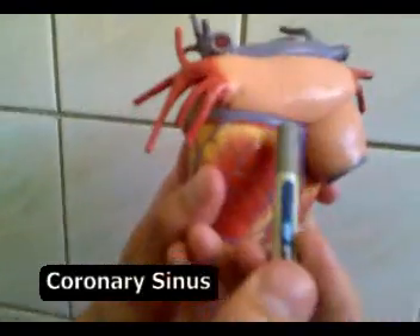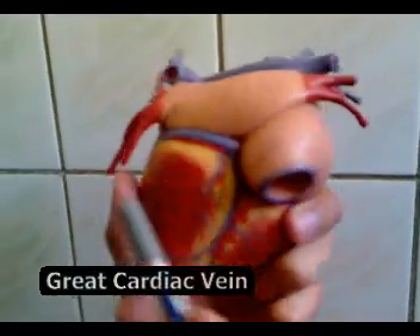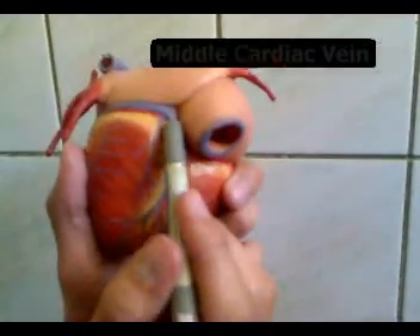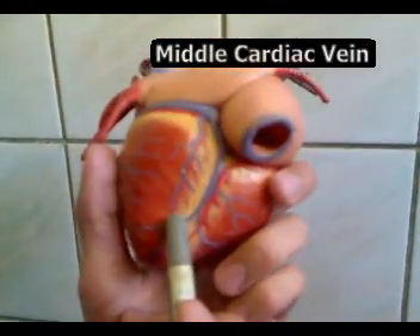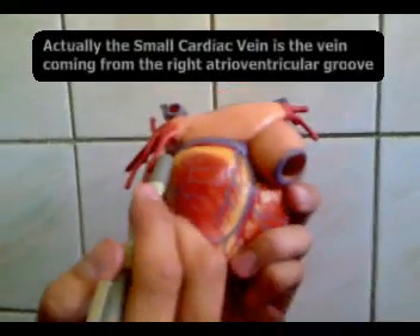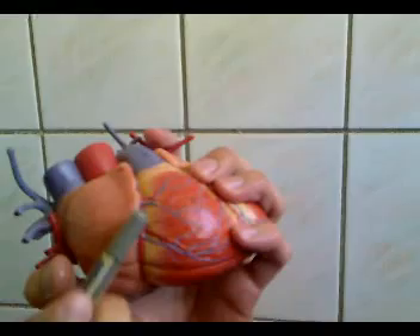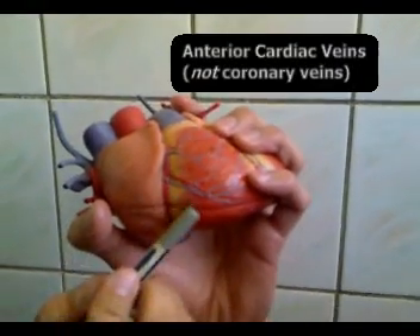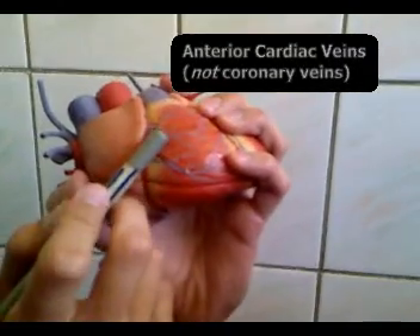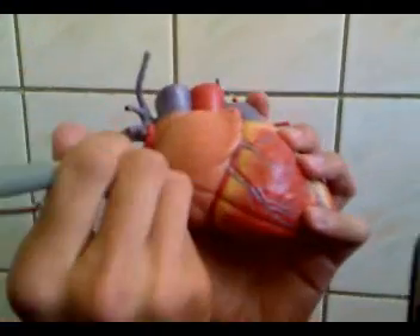The coronary sinus is a continuation of the great cardiac vein. This is the middle cardiac vein, and one of these is the small cardiac vein. We have three veins: the middle, the small, and the great. However, there are also the anterior cardiac veins, which do not go into the coronary sinus — they directly drain back into the right atrium.